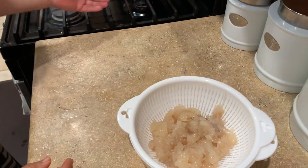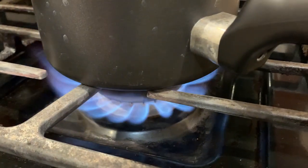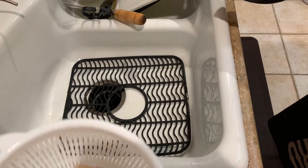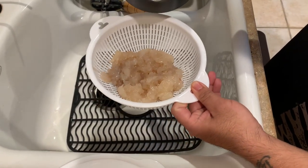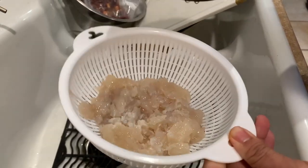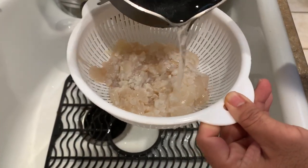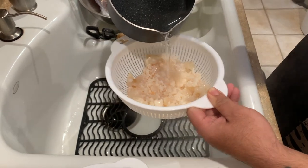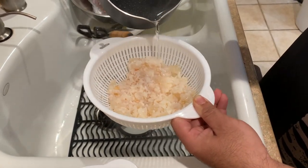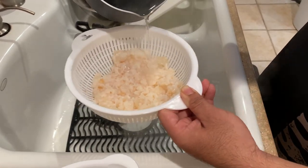I'm going to show you why you put it in a strainer. What you want to do is get a small pot of water and boil it. Now we've got our water boiling. Take your lobster tail and just pour the water over slowly — we just want to blanch it. You just want to blanch it till the meat just starts to turn opaque or very light white. That should be good right there.